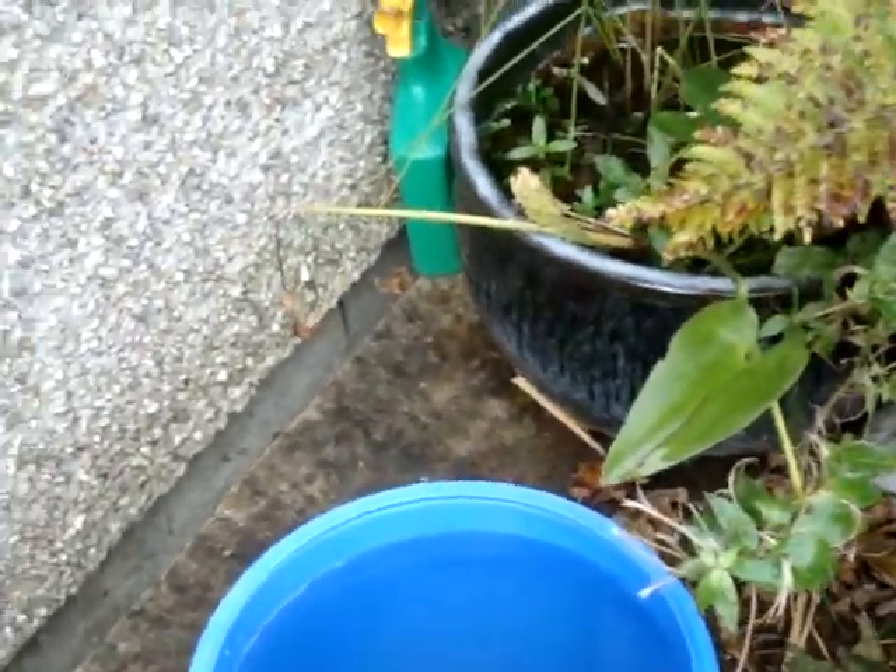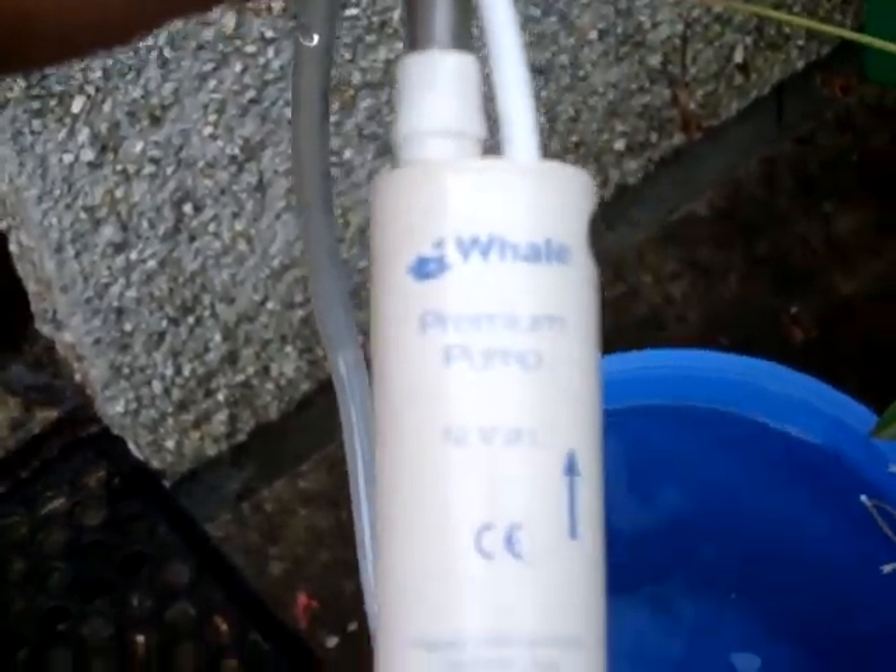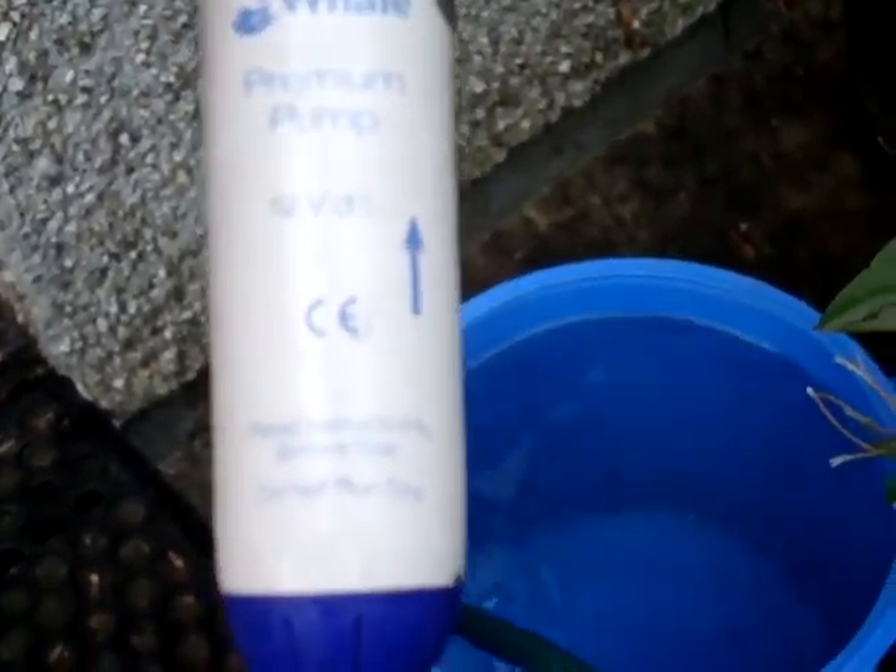The question was asked about one of these little 12 volt pumps. I've got a little Whale one here — I use it for the shower when I'm camping. It's a Whale premium pump, 12 volts.